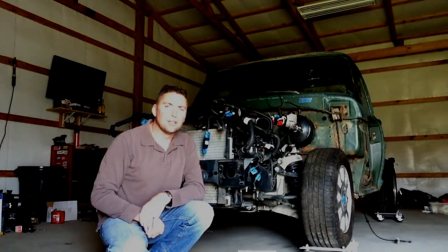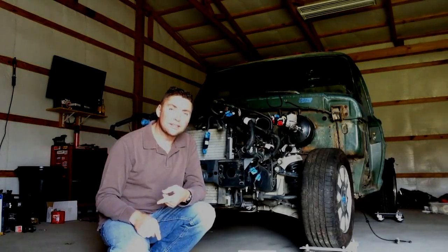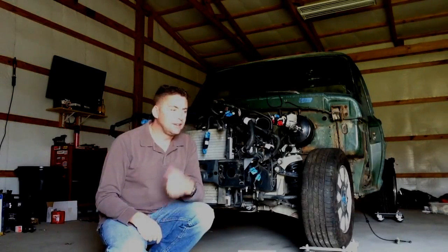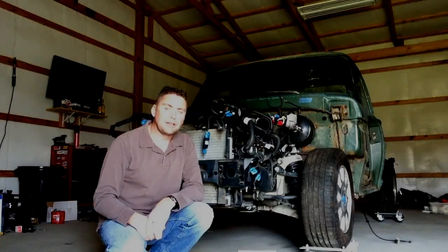Good afternoon. So here we are. We have brakes, we have steering, we have suspension, we have a fuel tank. It's time to start putting some body work back on this truck.